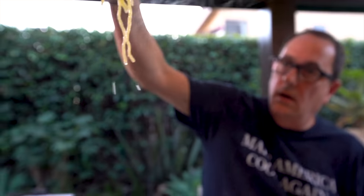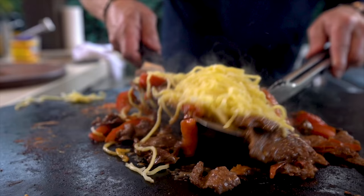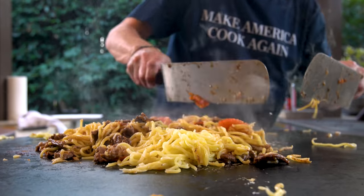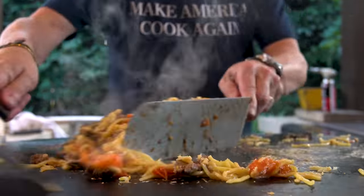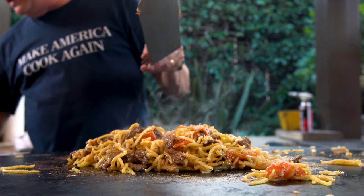And then in they go. Oops, that was messy. Now we can start to mix them in. The best part of this whole thing — apart from how great these components are on their own — is the sauce. And now's the time to add it, right at the end.